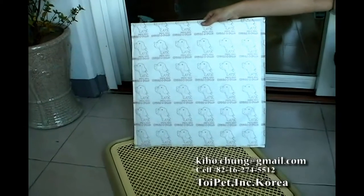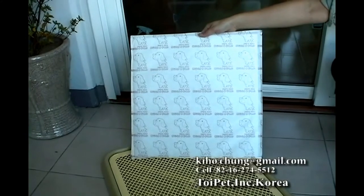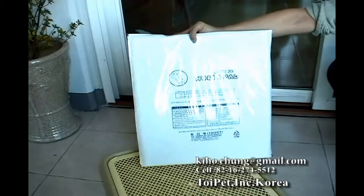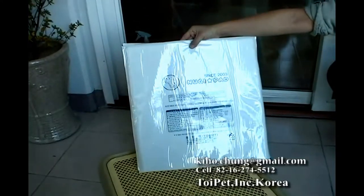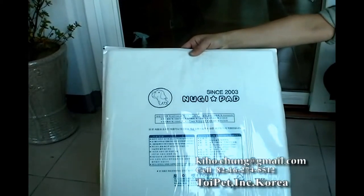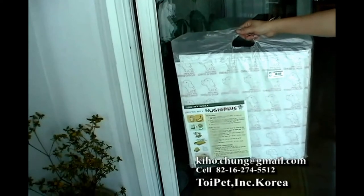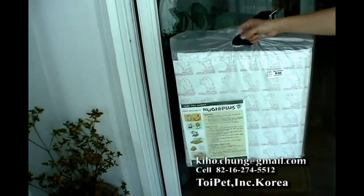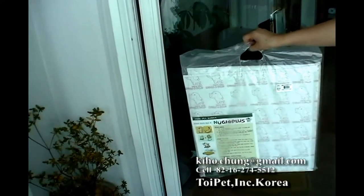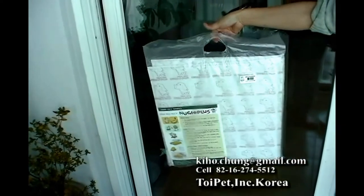A definite difference from most of the disposable pads on the market is that it is a reusable pad. Yes, it can be reused so many times, incredibly far more than 100 times, as it employs an ingenious fabrication of the substance. And yet, this one sheet of Wee Pad sustains the original effects and performance for such a long time. This Wee Pad gathers no mold, fungi, or bacteria as the substance of this material is processed with a special antibiotic treatment.